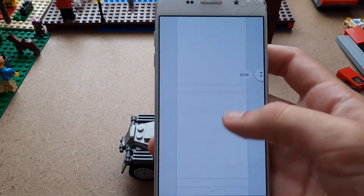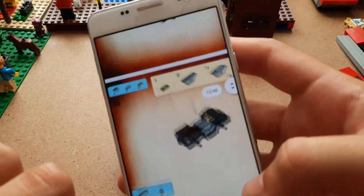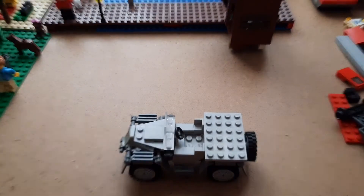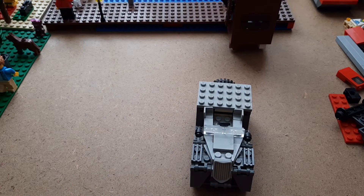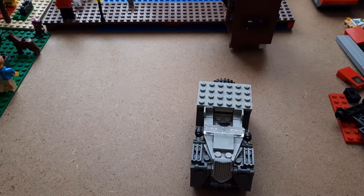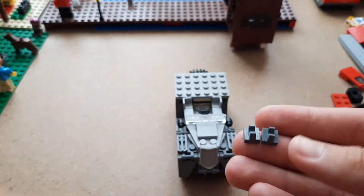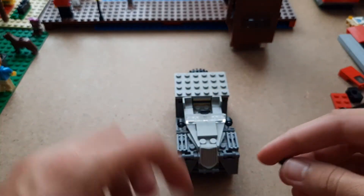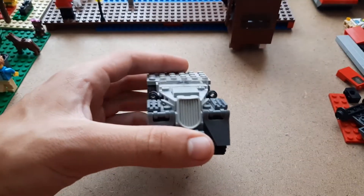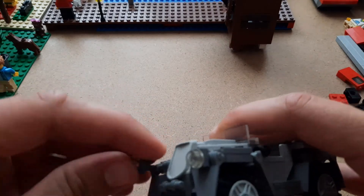Let's go down to the part in the instructions where we need it, which is around here for the lights. What we have missing is the lights in front. We need to find the light pieces — we need these clip pieces, two of them for the front lights. We don't need any for the back. We're going to put white lights in because that's what it uses, and we stick them right onto here.